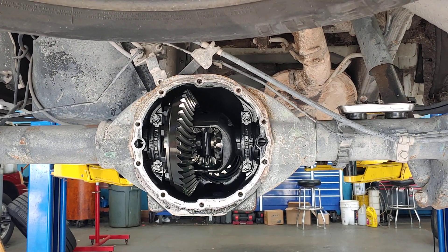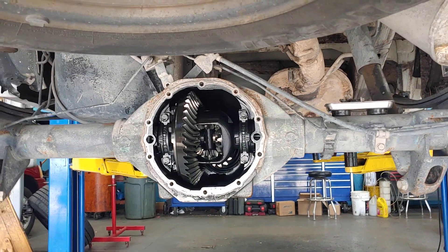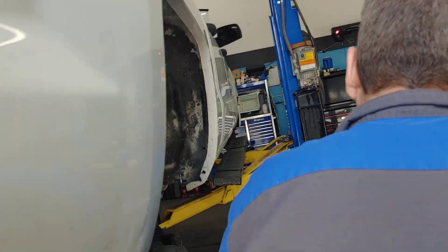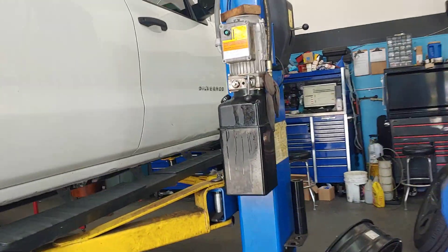The spider gears being eaten like that can cause all kinds of problems in your vehicle. This customer's having more than the differential service done. Chuck, what else are we doing on it? We're doing suspension, tune-up, and system cleaning.